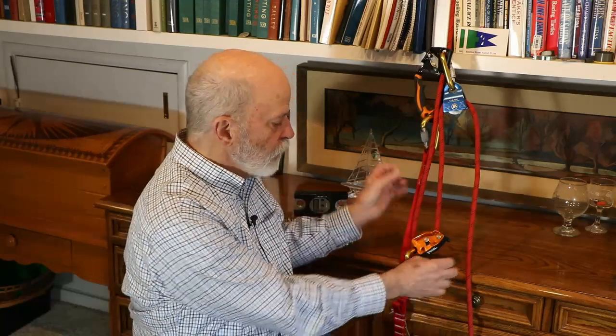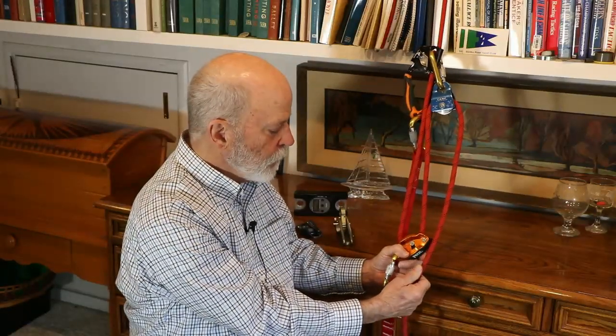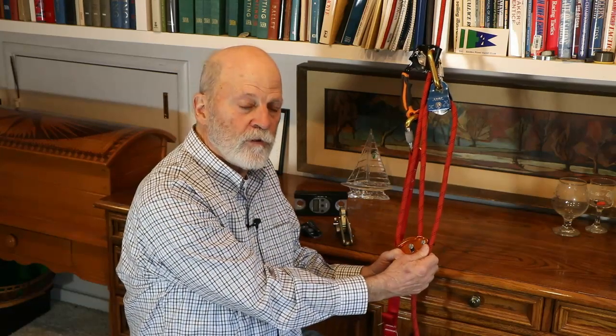The way you determine the purchase of a system is to count the number of lines going to the thing that's moving. So in this case there are two, and in this case if you are pulling on this line here and the Grigri is attached to a bosun's chair, it's a three-to-one system theoretically.